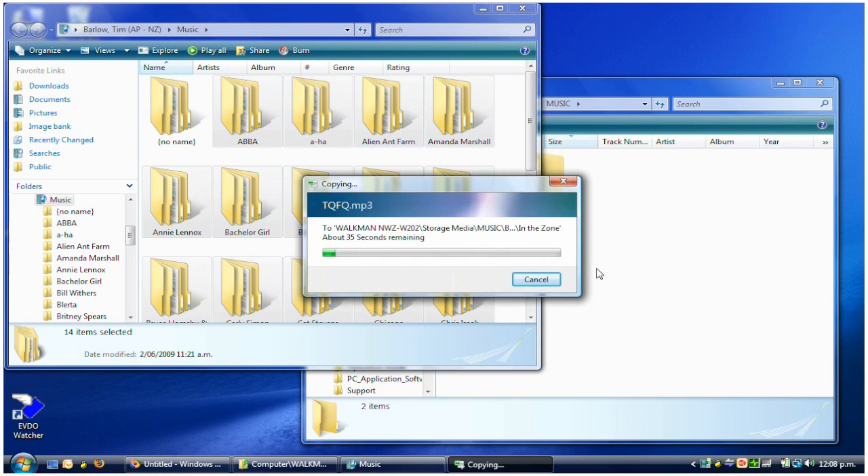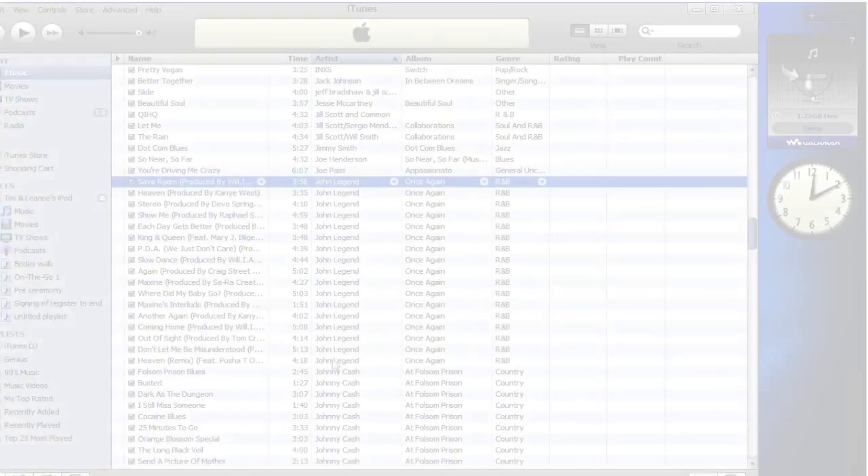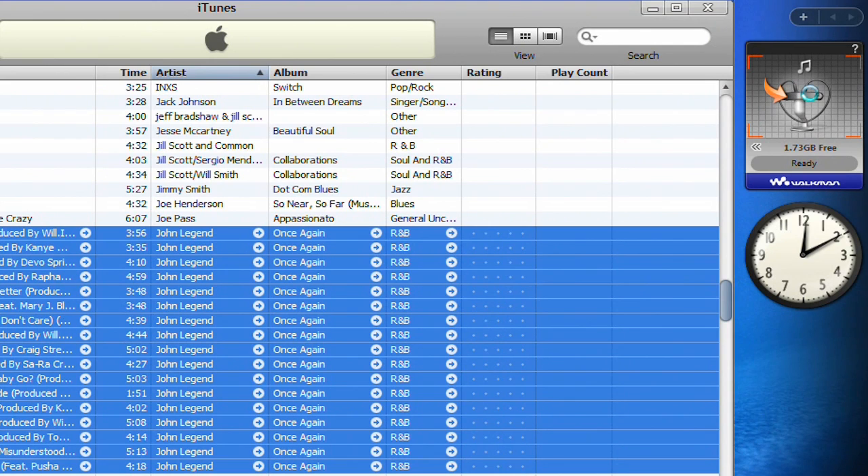If you happen to want to use an application like iTunes to manage your audio, it's also simple. You can use the supplied Sony Music Transfer application to drag and drop directly out of other music managers such as iTunes.